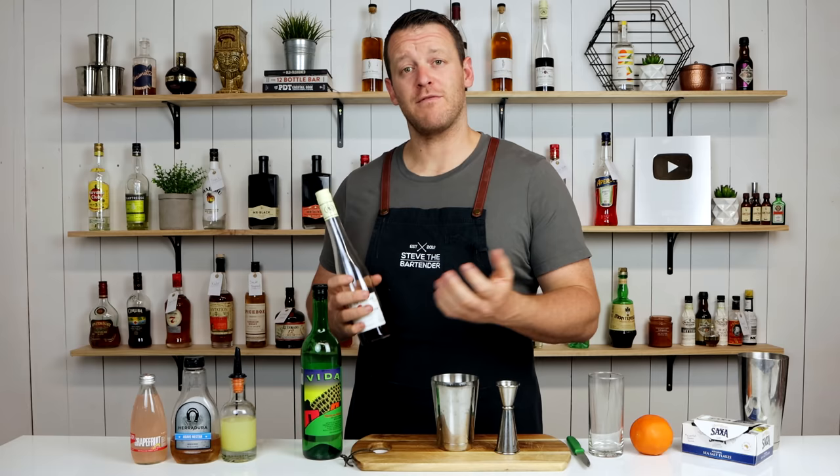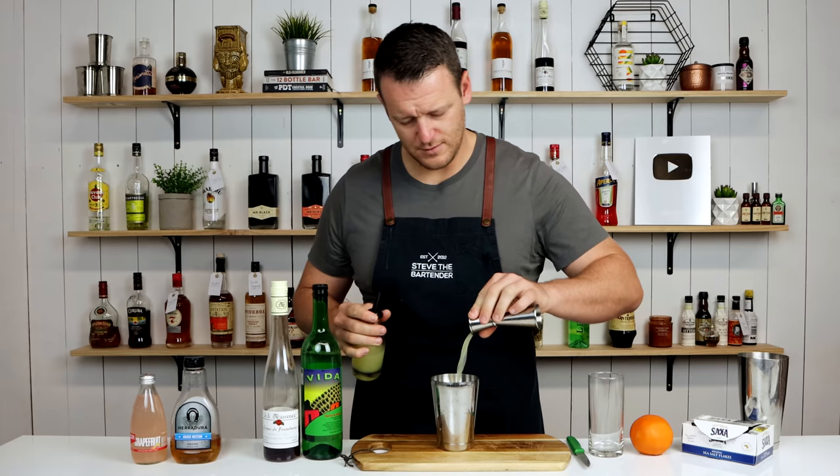And 15ml, half an ounce of fresh lime juice. I might advise adding a little bit more lime juice — I'll test this recipe out and let you know how it goes.